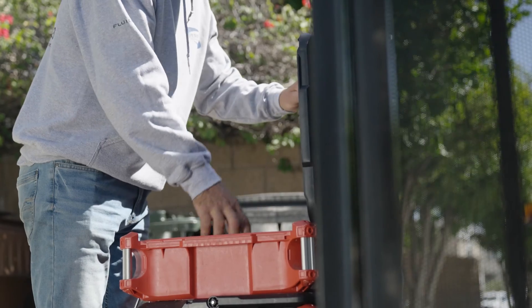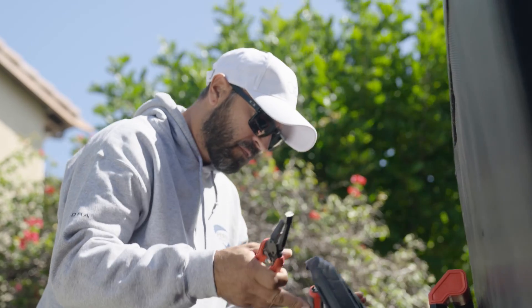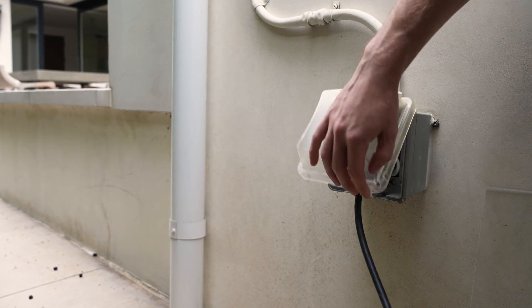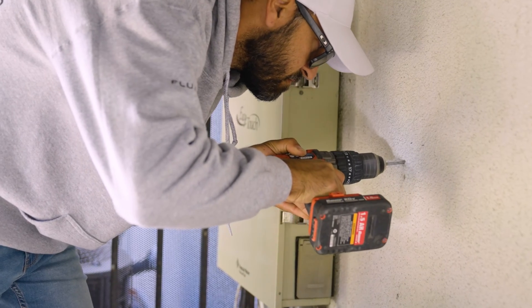To install these devices, you'll first want to identify an area in your pool room where you have access to an outlet. In this install, we used the pre-existing outlet that was coming off the automation. However, you'll want to check with your local code first.